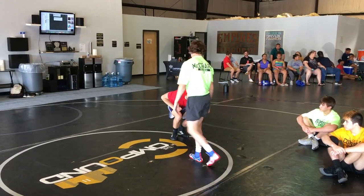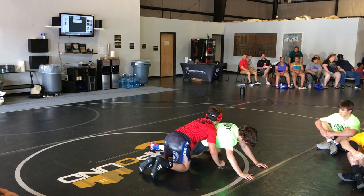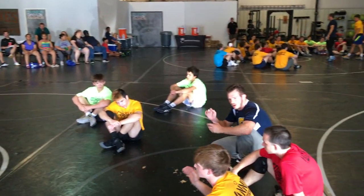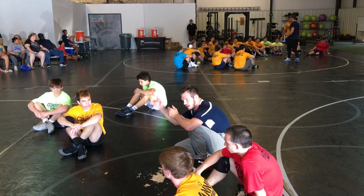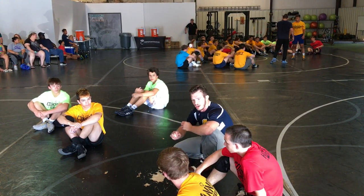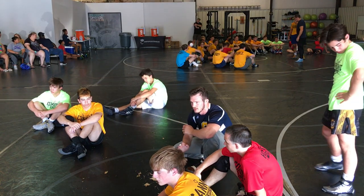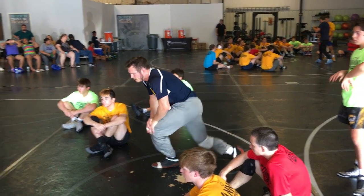Parker, you're up. Nice. Really good. See how he went down with it? His partner sold out for it — he really went for that elbow pass. And then he just used it to his advantage. His partner sold out, and all he had to do was down and extend. Really simple. Good job, guys.